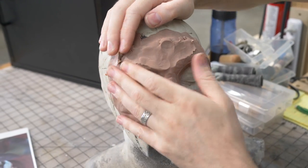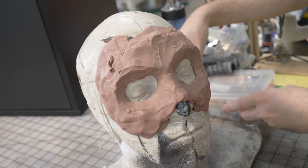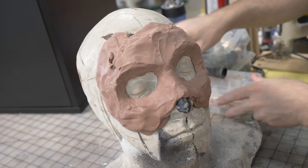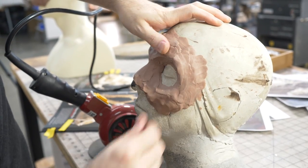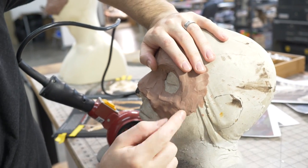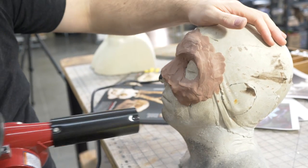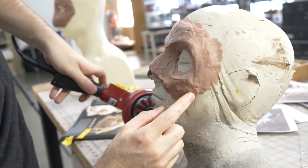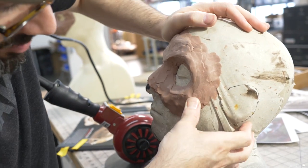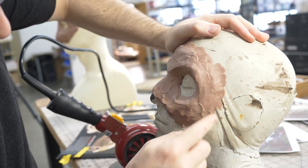So far we've only been using our hands. I have all my sculpting tools ready, but I'm going to see how far I can get with just my hands. The clay is a little cool so it's not sticking very well. I've got my heat gun — as I heat it, you can see it starts to melt a little bit. Now it's smeary and I can manipulate it more and press it into the surface so it sticks down better.